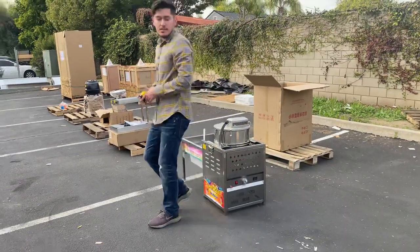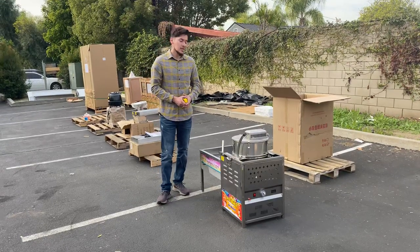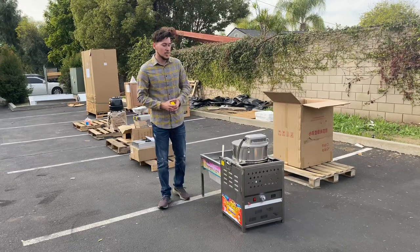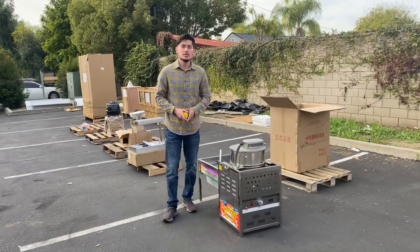That's a little demonstration on this kettle popcorn machine. We do have this available now — if you go on the website coolerdepotusa.com you'll be able to see more information on this unit including the price, and you can make a purchase on the website. If you have any other questions regarding this popcorn machine, you can also give us a call and we'll help you out with those questions. Thank you for watching.